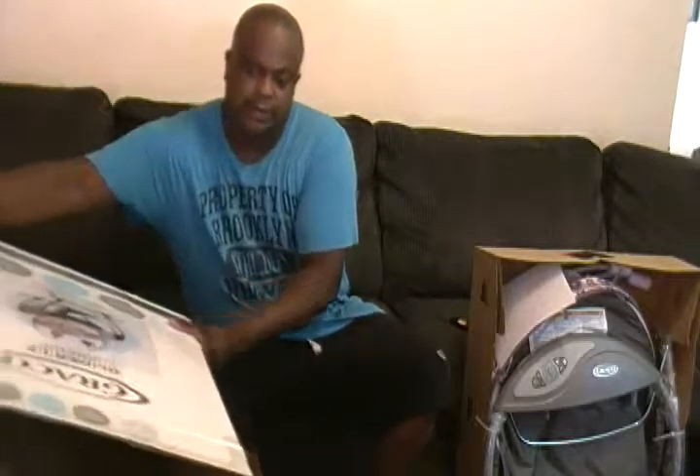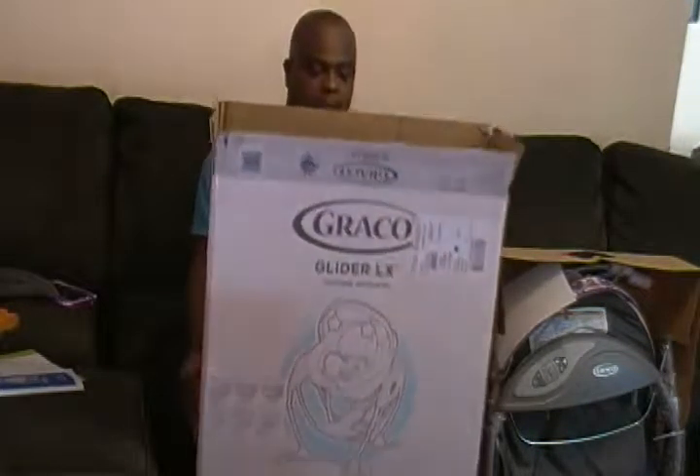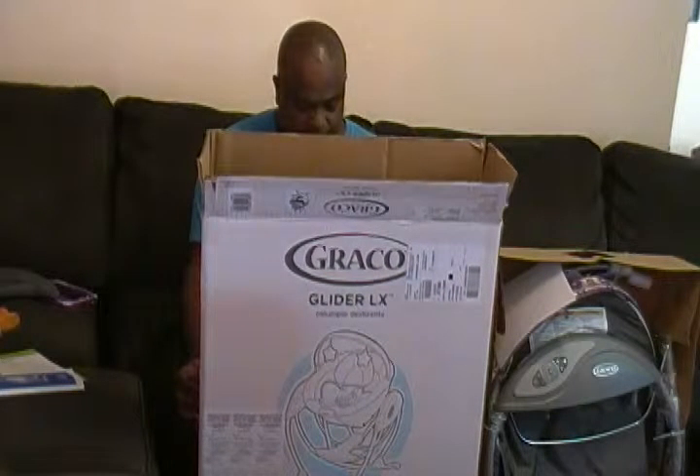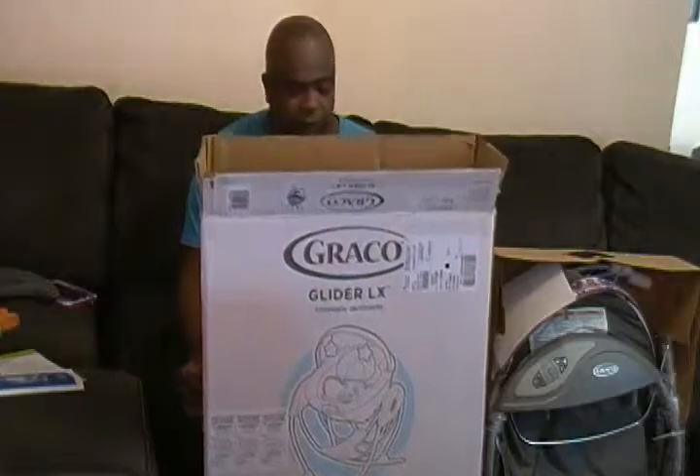Thank you for joining MC3 Network Club 101. Today what we're putting together is the Greco Glider gliding suite. This is part one of the video.